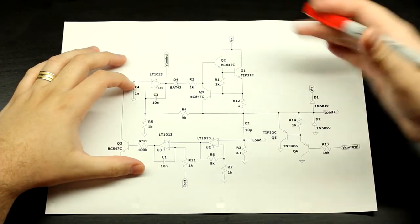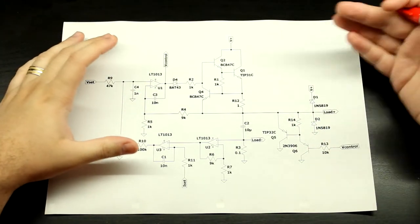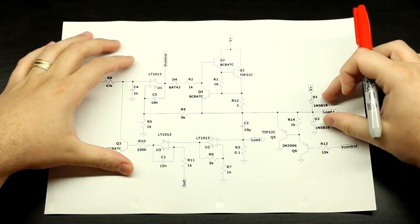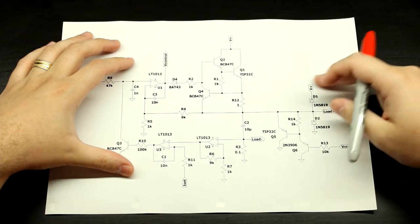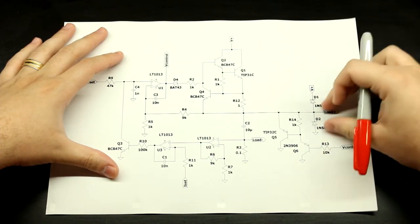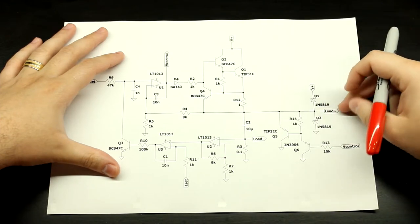Let's begin with the simplest form of protection that you can add to literally any circuit that has an open output to the world — and it's also useful on inputs — which is just this pair of diodes right here. You see this a lot at the input of digital ICs, op amps, and all sorts of ICs because this is a great clamping circuit. In this case I've used Schottky diodes so that they come into effect faster.